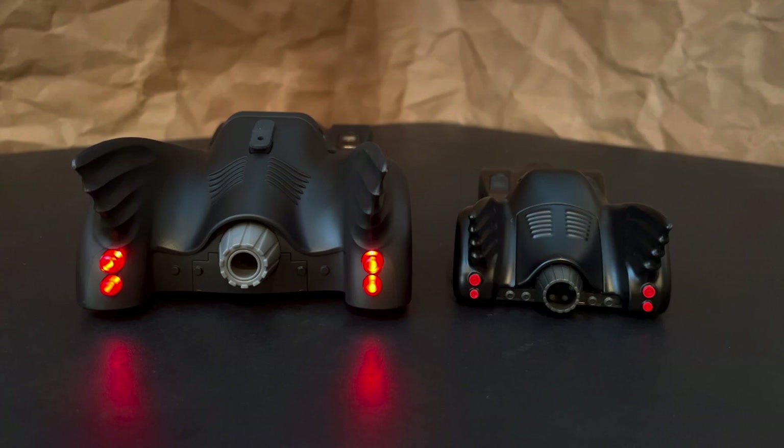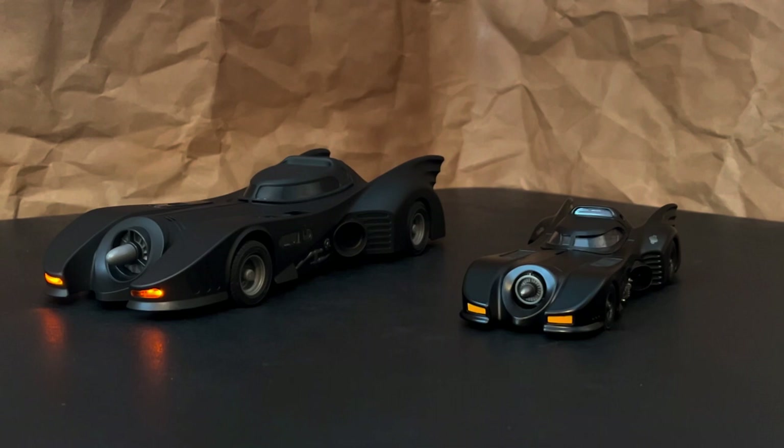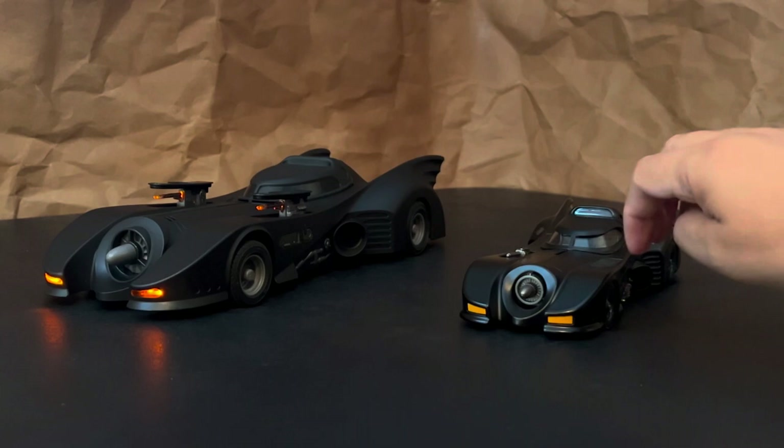Ironically, the Jada is priced at around the same amount as the standard Spin Master release. It doesn't have all the features of the RC Spin Master, but it is made entirely out of die-cast metal and it does have some moving parts. The machine guns don't pop out like on the RC Spin Master, but you can flip these panels over to reveal the turrets. Both of these versions of the fan-favorite 89 Batmobile would look great in any collection.